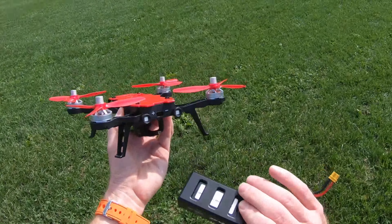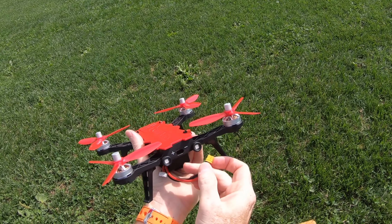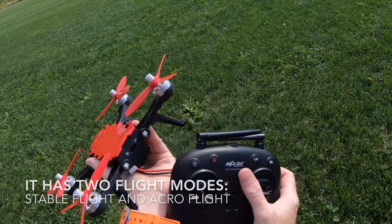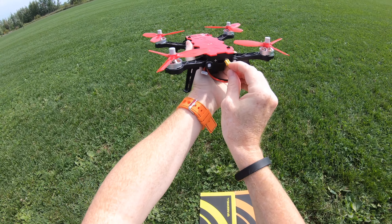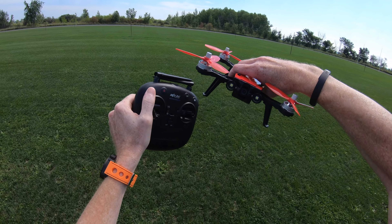All right, so let's take this little baby for a flight. All you do is slide your battery in. You can slide it any way you want — it's a nice little rectangle-shaped battery. As soon as I plug this in the back, we are all set to go. I'm going to turn on the controller first. You can see I have it in stabilization mode. To plug in the battery, you just plug it in the back like this. Let's see if this button actually does the lights — there's the light button. Lights on, lights off.